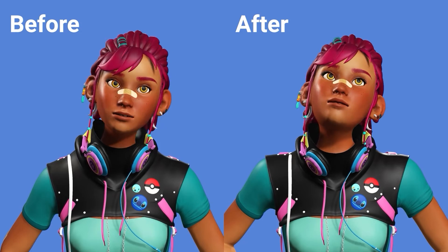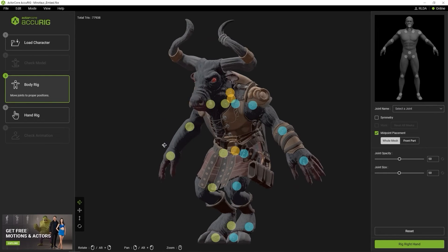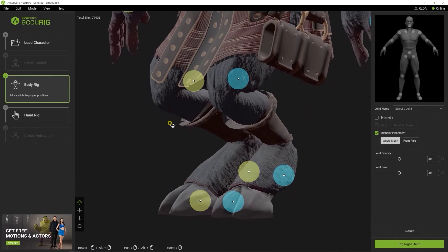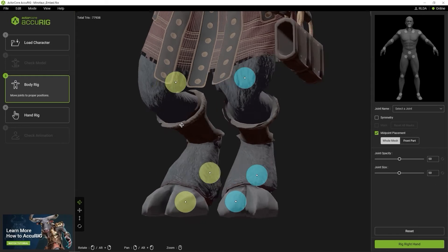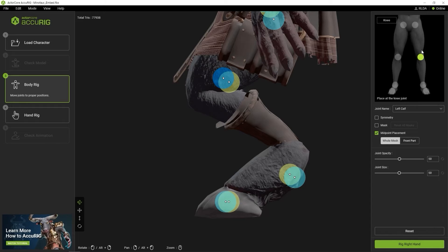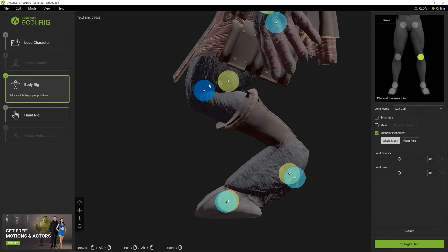In our final example, let's look at an unconventional character model that has exaggerated and uncommon features, and how the midpoint placement feature can help with correct marker placement. I'm going to use this Minotaur model, which has some fairly non-human features that are tricky for correct auto-placement of the markers. Let's start with the legs. You can see that if I try to drag the knee marker out for more accurate placement, it will end up being placed between the two legs, as we can see when rotating to a different view. When marking joints from a side view, the markers will be placed between the legs, as they are layered one on top of the other from that particular view. To remedy this, you can switch to front part mode and repeat the process.